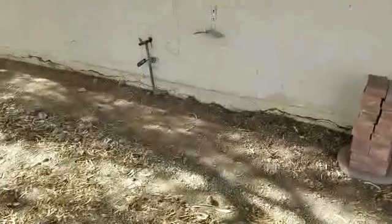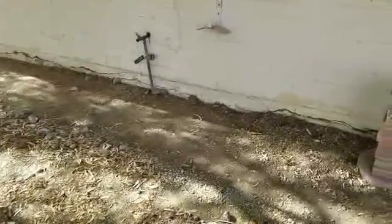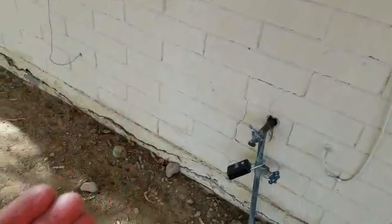This is a stem wall, and the block construction is laid on top of the stem wall on the perimeter. This is just completely coming apart. We have stair-stepping in the walls, and the wall is actually coming out slightly.